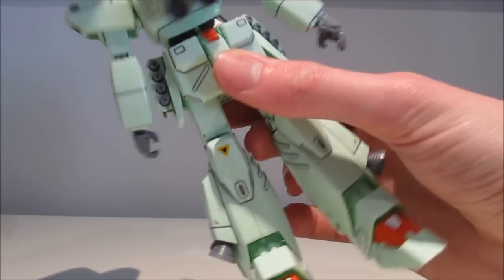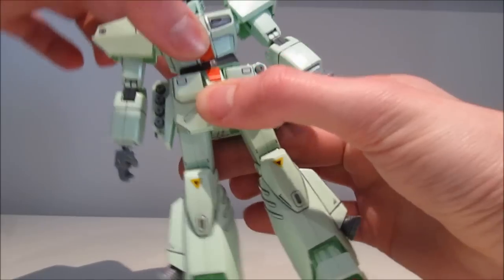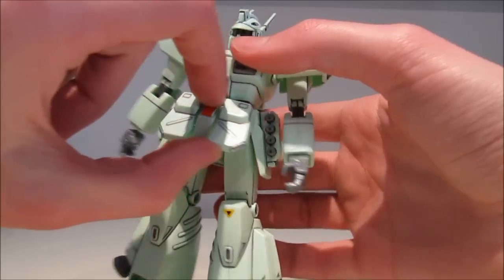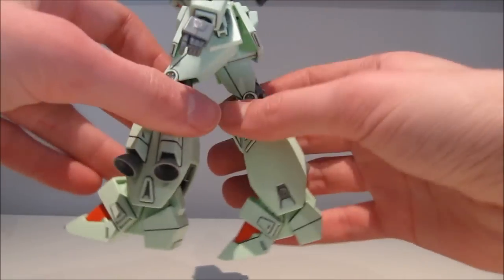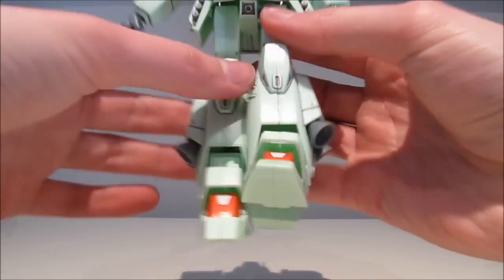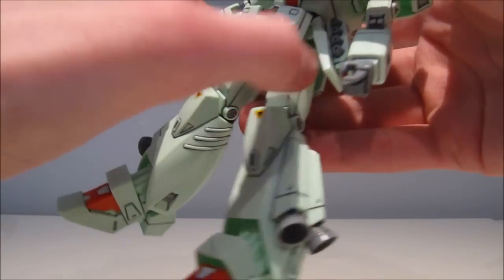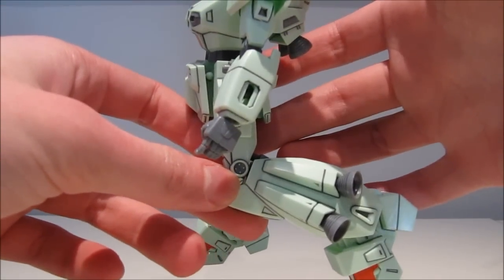The body turns around all the way, and when you extend it you also get some side-to-side movement — not that it's very useful, but it's there. The front skirts are molded separately and don't move out a lot, but the legs still get a decent amount of movement forwards and backwards. They go out about that far and can pop out if you move too much.